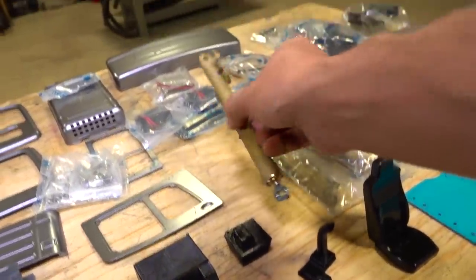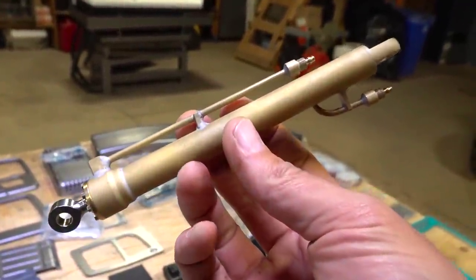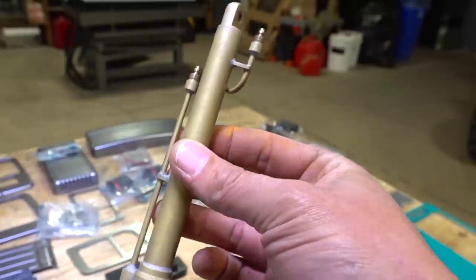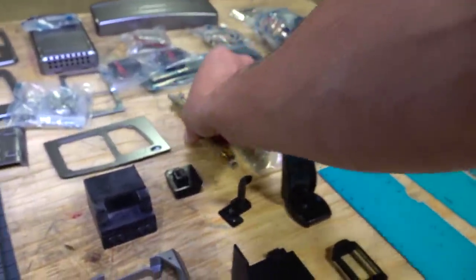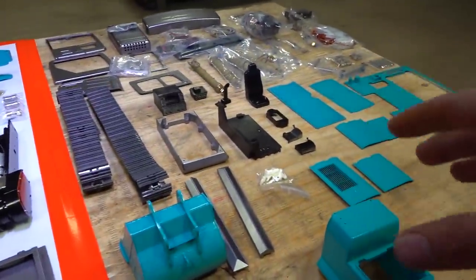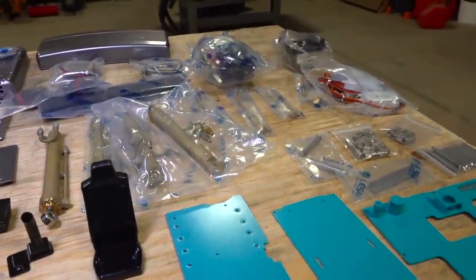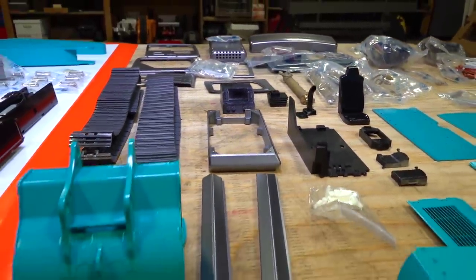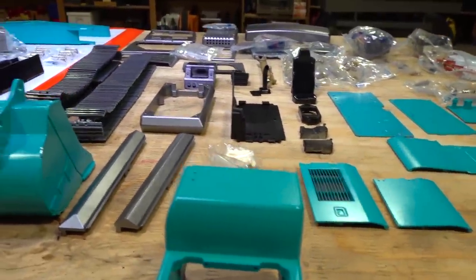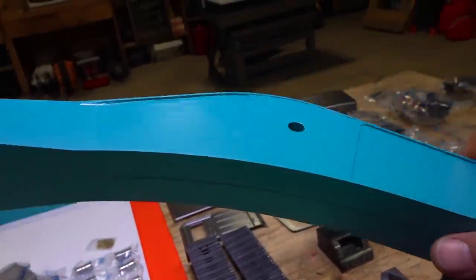Here's something else I was considering — somebody asked me to do a steampunk type of excavator, and I have to say these rams themselves are beautifully done. I think for now I'm actually going to leave them just raw. I think along with this whole excavator, everything's going to come together and look absolutely spectacular. Look at this job — no runs, no nothing at all.